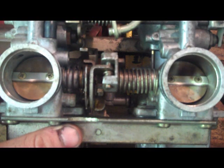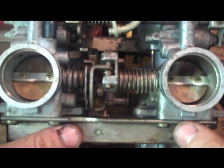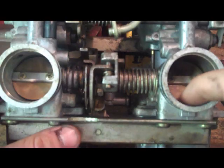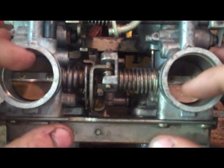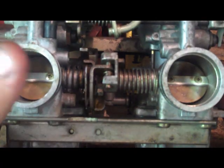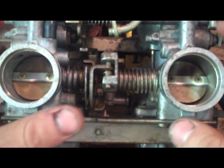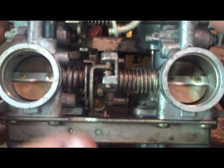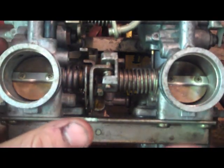When you synchronize carburetors using this or any other method, all you're really doing is adjusting when these butterfly valves open in relation to each other. This is the bench sync method and what this does is it basically puts these carburetors back to factory stock or back to their baseline so that they all open at the exact same time.